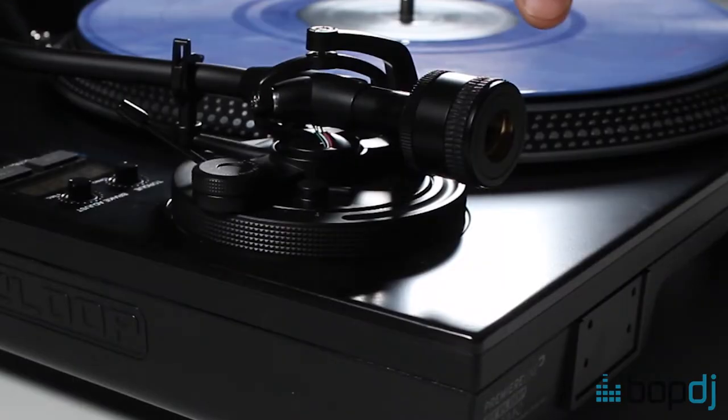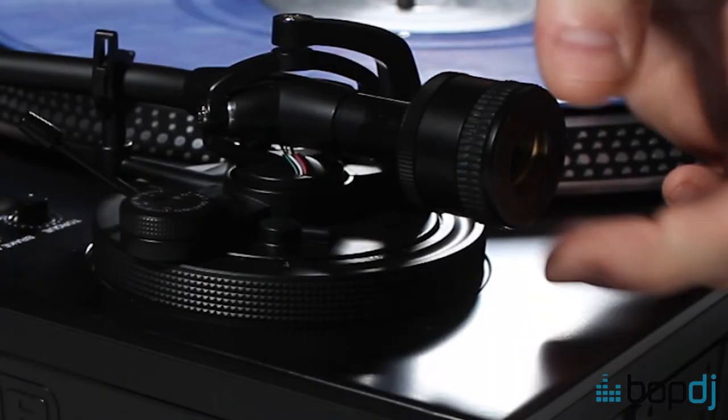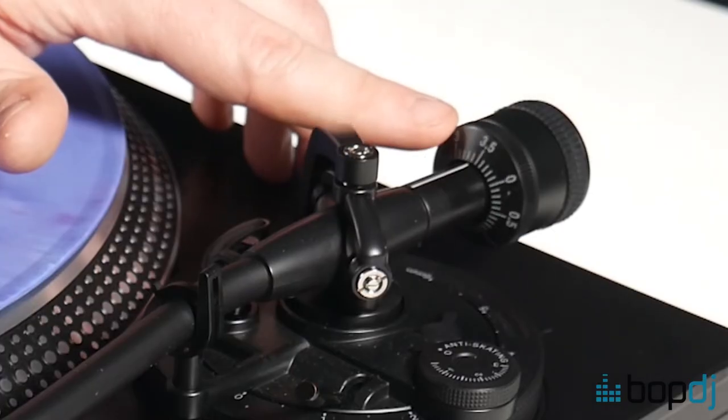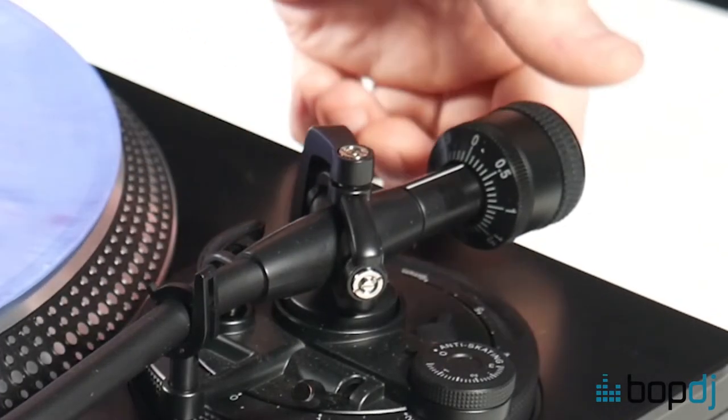Think of this as the weight and this is the counterbalance to that weight. The counterweight is in two parts: the front part spins and the back part holds firm. Now that we've got the tonearm balanced, we turn the front part to zero and that's now calibrated. We can now apply the downforce to the cartridge.